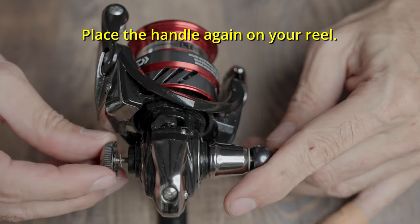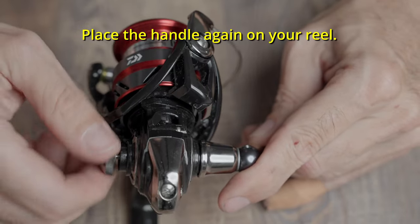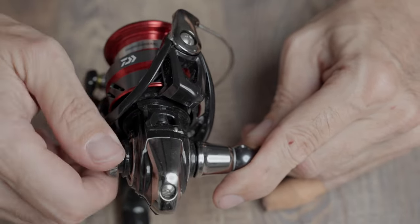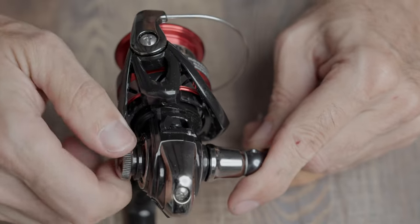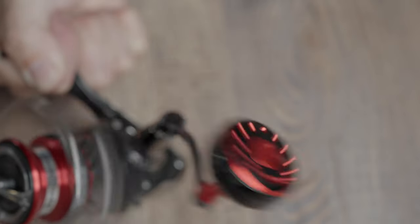Install the handle again on your reel and you're done. Check there is no looseness in the handle or knob, and also turn the knob gently to be sure that the bearings are working properly. It's good to add grease while mounting the bearings and washers on the axle. So there you have it — a brand new, beautiful, and comfortable reel knob.